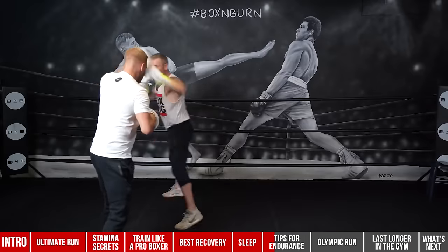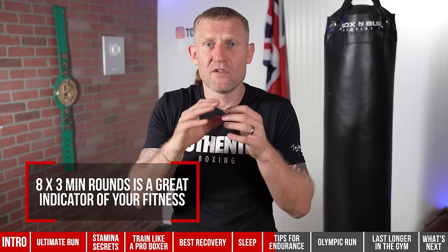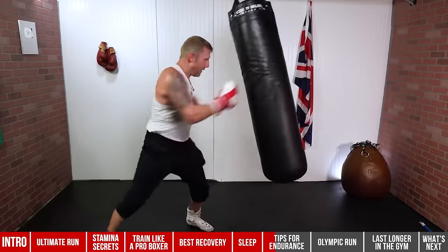Once you can do eight three-minute rounds with a one-minute rest, start decreasing the rest time: four three-minute rounds with 30-second rests, then five, six, seven, eight three-minute rounds with 30-second rests. Once you can do that and finish each round as strongly as you start, you know you're in great shape. This applies to mitt work, sparring, and everything else. Eight three-minute rounds is a great indicator of your fitness — and this is after your warm-up and jump rope.